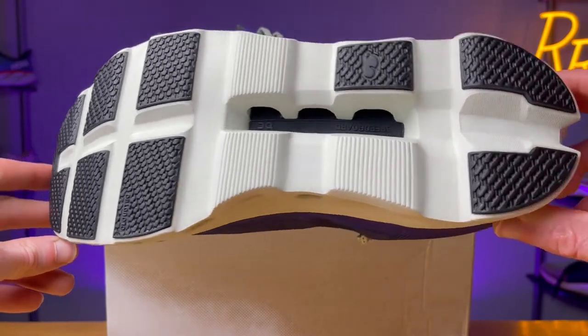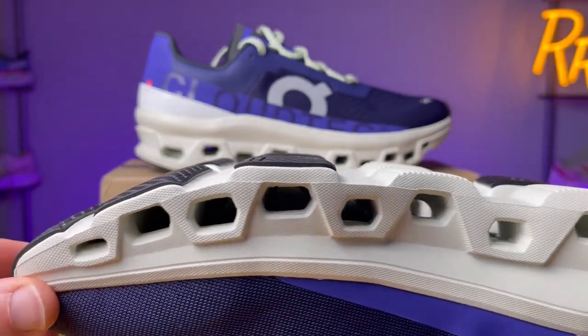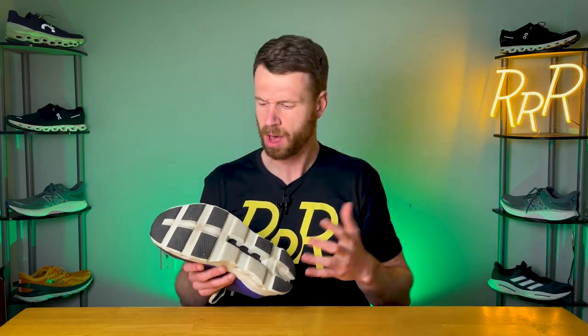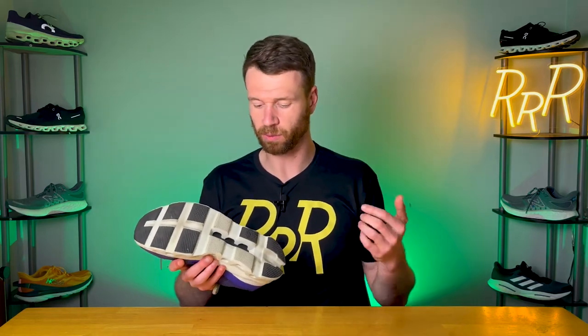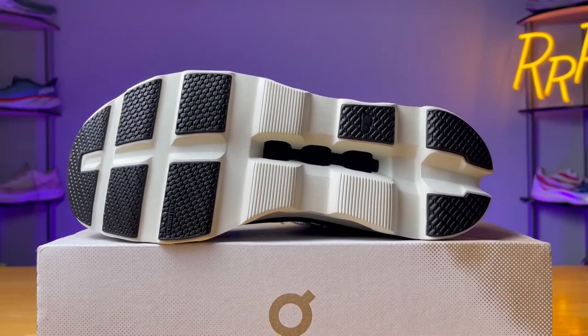Moving on to the outsole, you get the typical On Cloud Tech with rubber in the forefoot and heel sections. The heel section has a little more rubber than the forefoot for added durability. With regard to traction, if you're running on the road I didn't notice any issues. Grass is probably a no-go — I did notice some slipping because you don't have much surface area to grip the ground. With On shoes, you also have to worry about things getting stuck in the Cloud Tech units, which can be an issue through the exposed midfoot area — acorns or debris getting stuck in the midsole is something a lot of On shoes have.